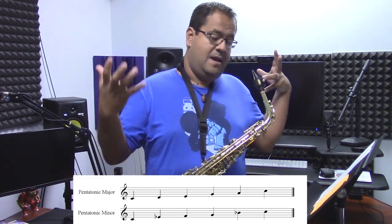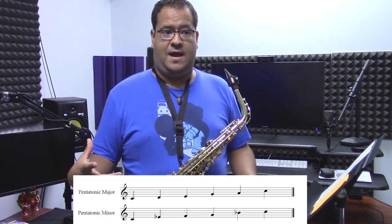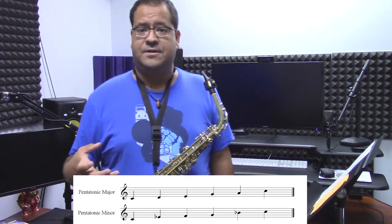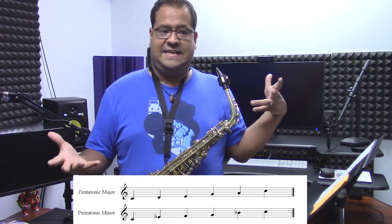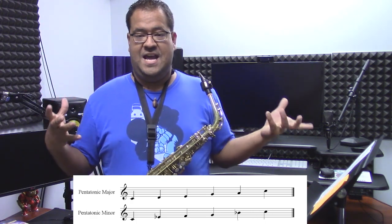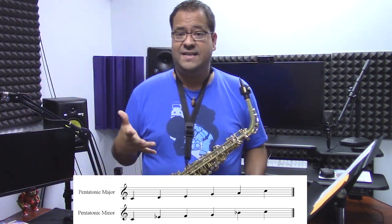I wanted to introduce the minor pentatonic because that is what Squid Sisters is made out of. Squid Sisters is basically Asian pop music. Asian pop music is built around a certain type of pentatonic scale — most of the time it's either major or minor. In this case it's minor. They built this idea using minor pentatonic scales because folk music and Asian folk music is built around these scales. Maybe when you go to a spa or a nice relaxing place, you might hear very relaxing music in the background — that's pentatonic scales.